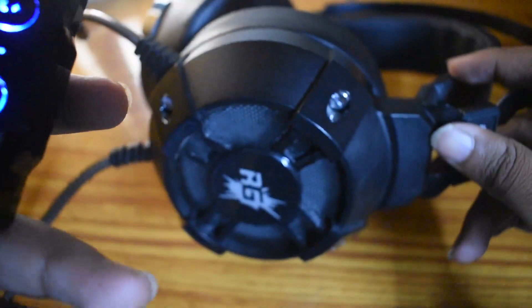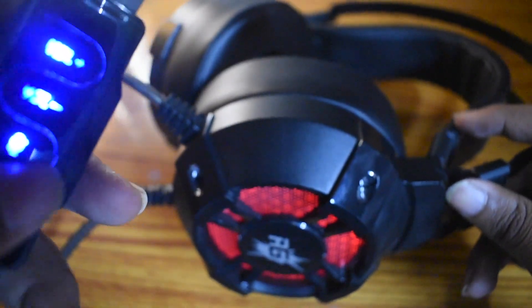This is the headphone — it's quite big as I said. This is how it looks when the lights are turned on and you've connected to the USB. As you can see, there is a breather effect.